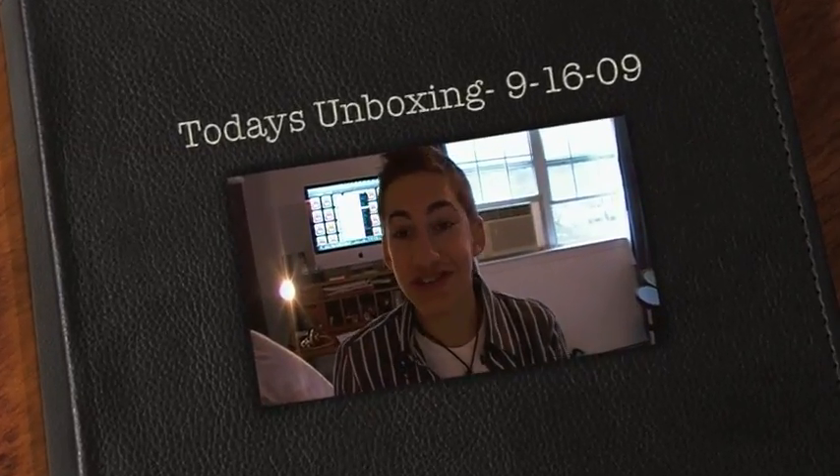Hey guys, what's up? It's September 16th, 2009, and I have a quick unboxing to do for you guys from iZillPod.com. Haven't heard from them in ages, but this is why I was at my doorstep, so why not?